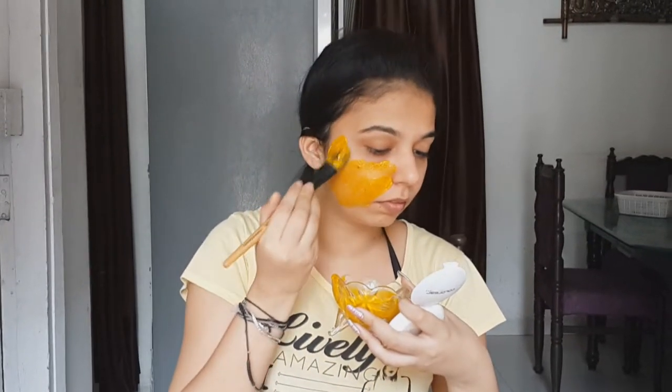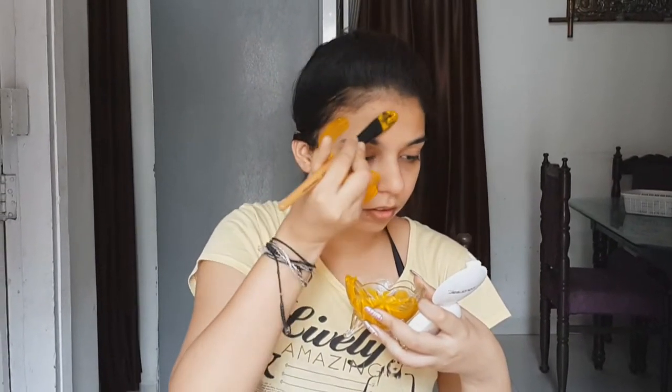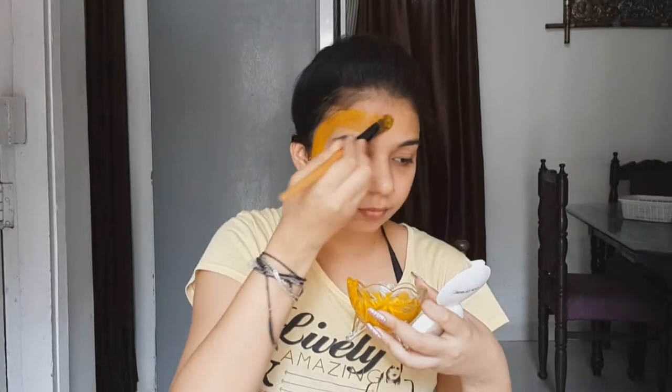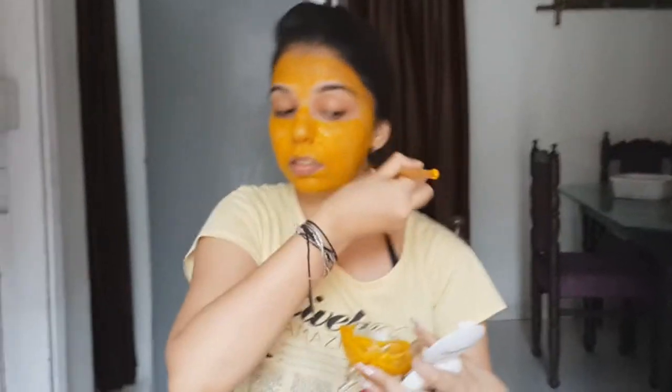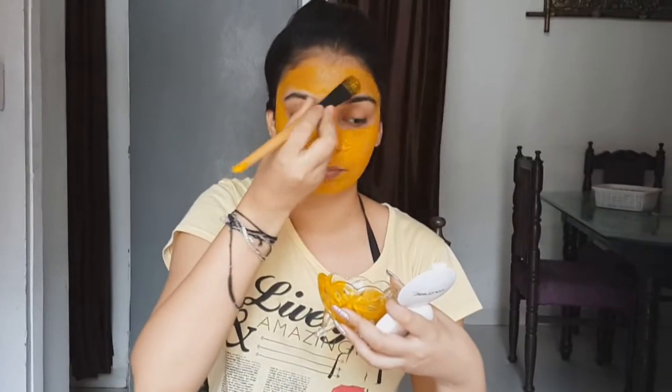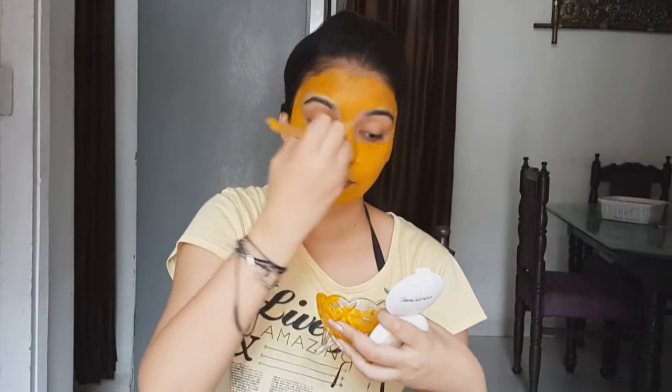Apply a very thin layer of it. You can apply it on your naples too.